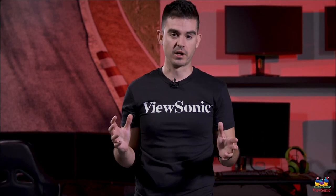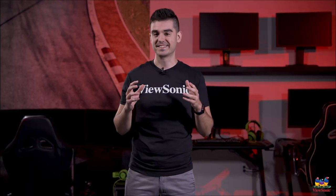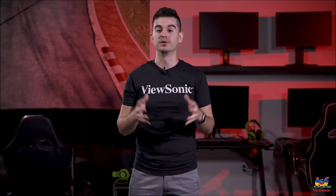This has been a quick unboxing of the VG1655. As I said, it's one of the most exciting products we'll be bringing out this year and we hope you get your hands on it very shortly — these are coming to market right now. Make sure to join us again for another exciting ViewSonic unboxing video in the near future.